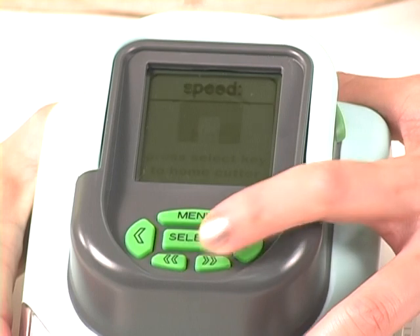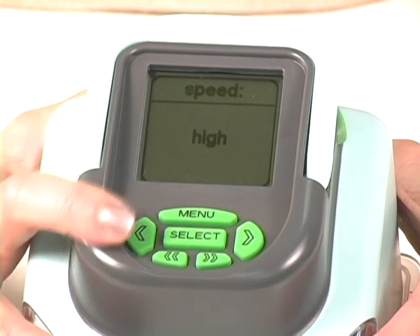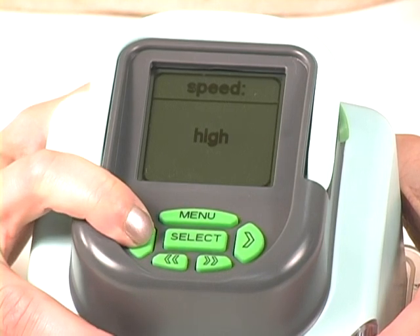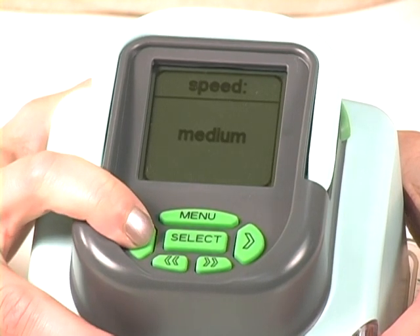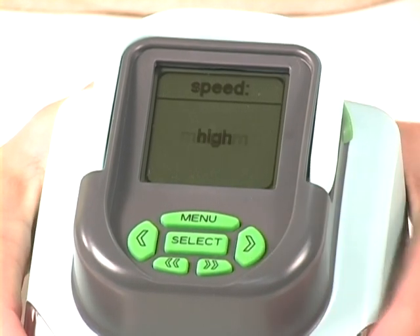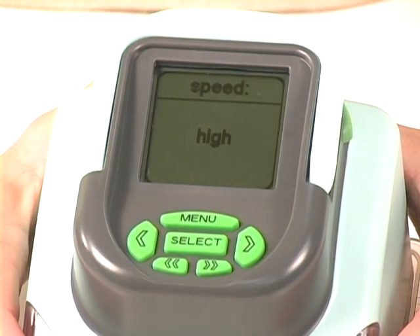You can change the speed from low, medium, and high. You're going to use the single arrow to the left to decrease your speed, and the single arrow on the right to increase your speed. You don't need to push select after you've decided which speed you want — just simply leave it there, and that's the speed it'll go on.